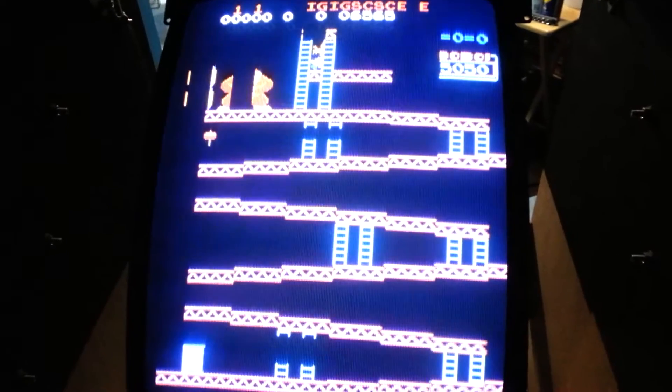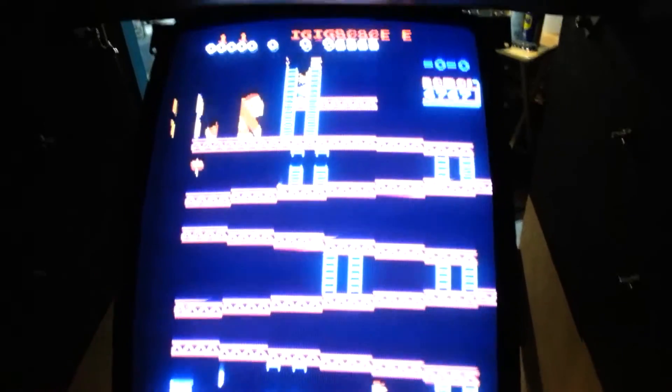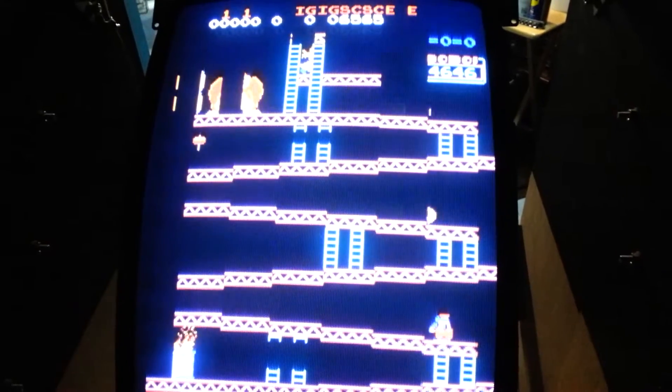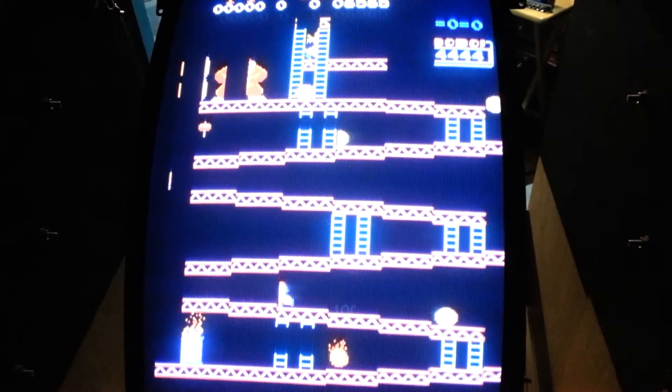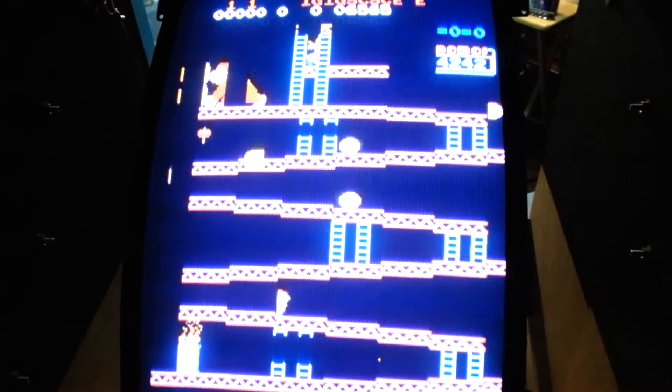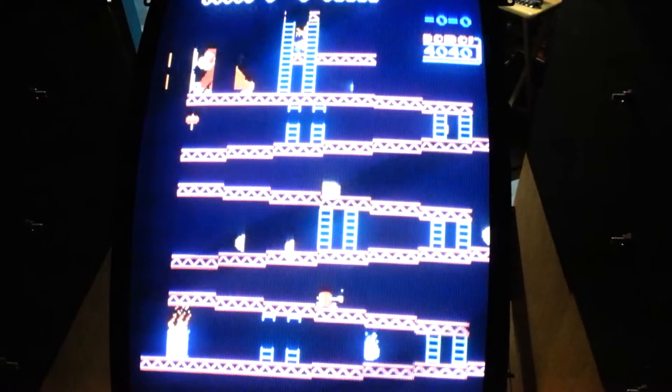Where do I even start with this thing? I think I'm going to start with just cleaning it first and see what that takes me. I just wanted to get a before video before I did anything. It does play — coins up, plays through — but it's really hard because it doesn't make any sense.